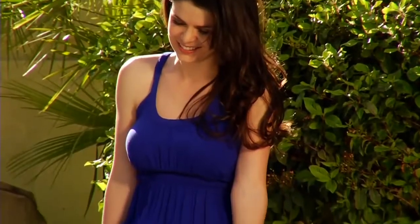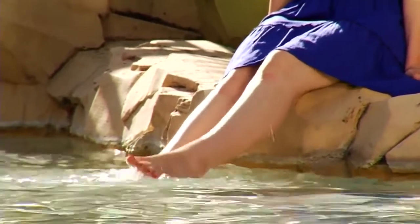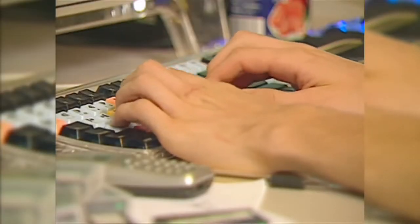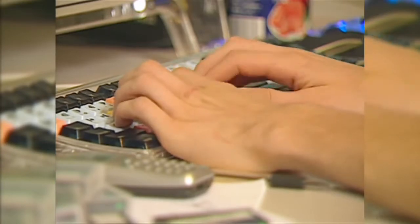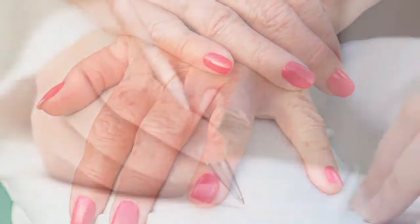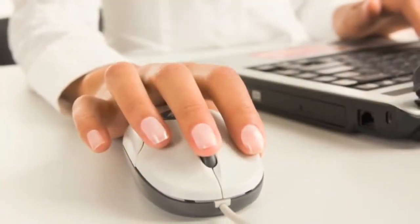Many women think neatly manicured nails will improve their looks, while others opt for it simply because it is more economical than therapy. Age is immediately reflected on the hands. Unlike other parts of the body, such as the face, hands can grow old-looking very quickly. But frequent manicures will keep nails neat and hands clean and youthful-looking.